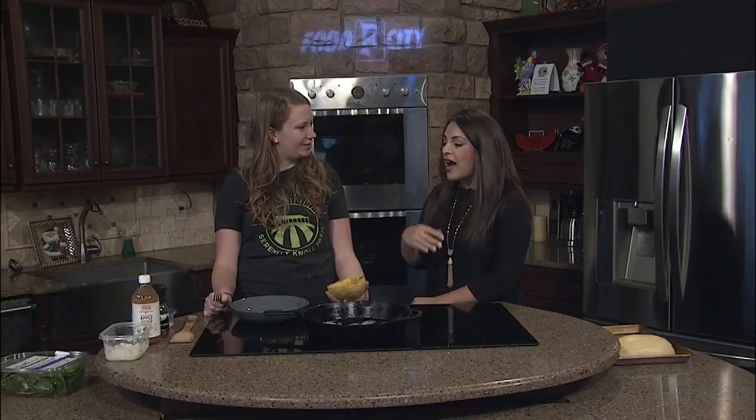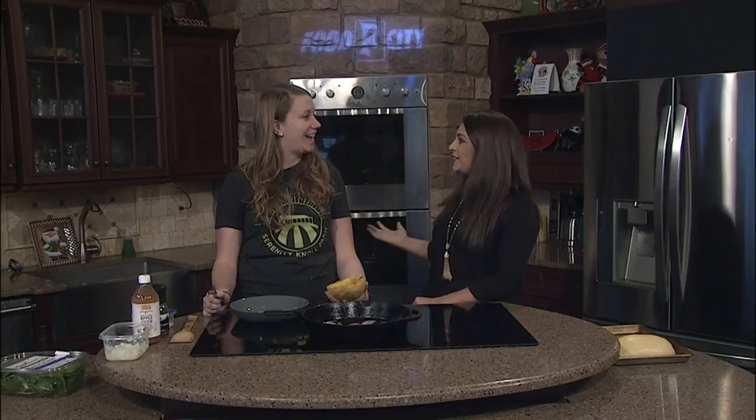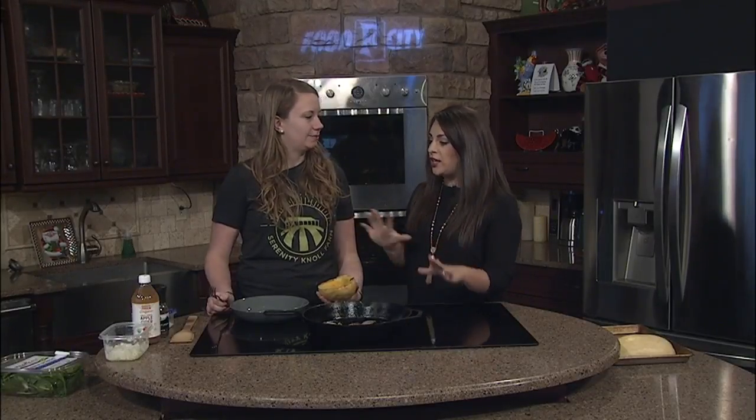We are in the kitchen this Monday morning with Serenity Knoll — Margie Kendall. So good to see you. Good to see you too. Happy New Year, because I haven't seen you since 2019. We were just talking about how you were going to make dim sum, but you decided to switch things up. Tell us a little bit about what you're cooking today and why you decided to make this change.